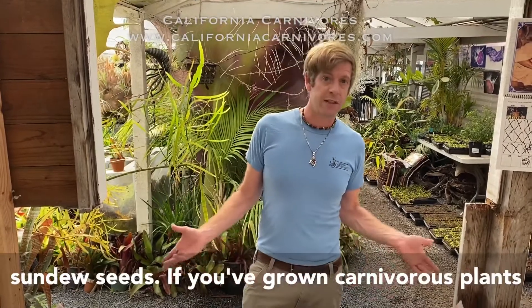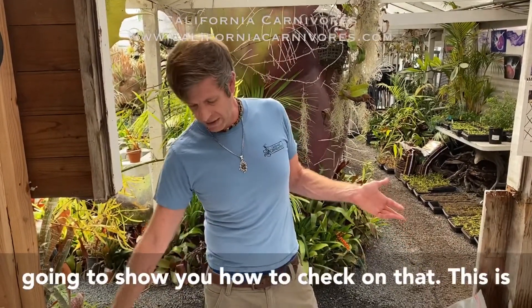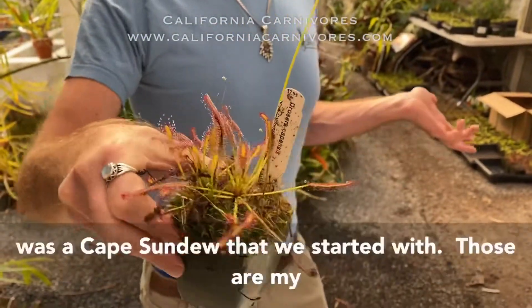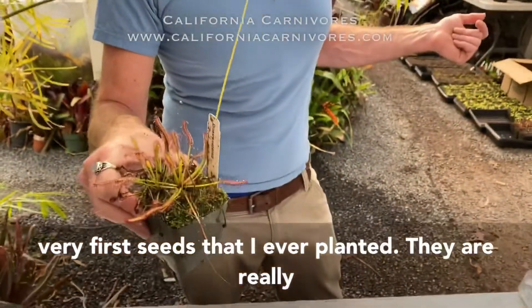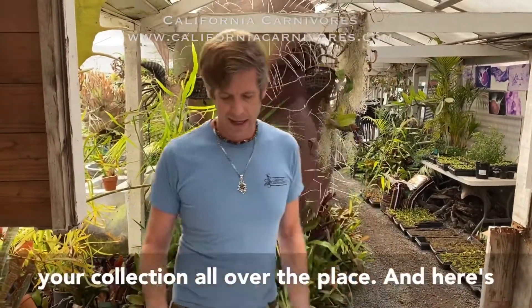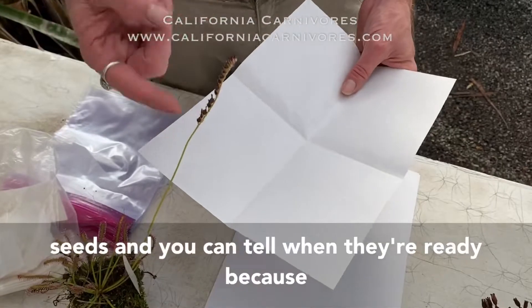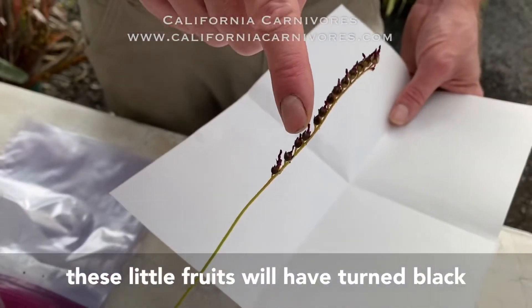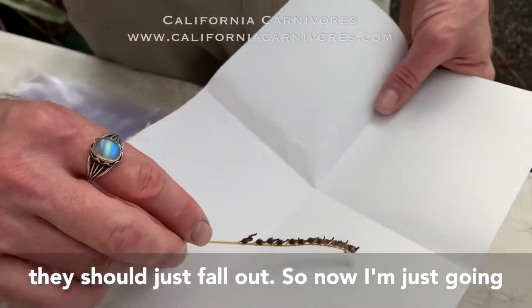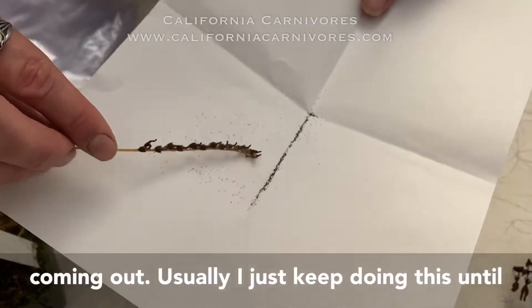The first one we're going to talk about is how to collect sundew seeds. If you've grown carnivorous plants at all, you've almost certainly made some sundew seeds — maybe you've never even noticed. This is just a basic cape sundew. Most of us started growing plants from seeds with a cape sundew; they're really super easy and they make a ton of them. I'm going to use this piece of paper like a drop cloth. You can tell when seeds are ready because the little fruits will have turned black.